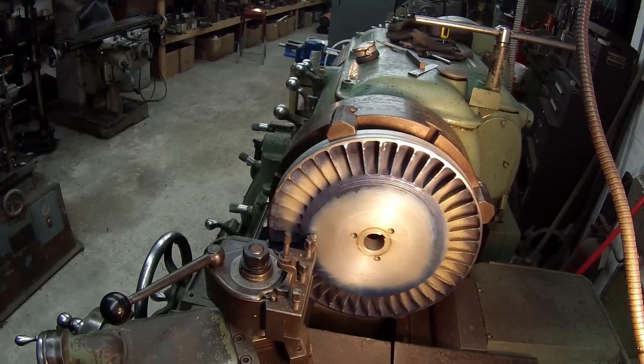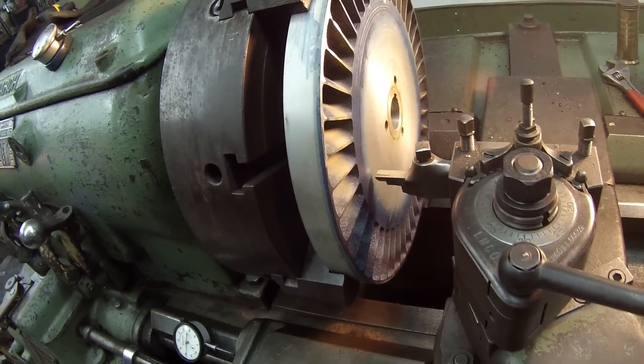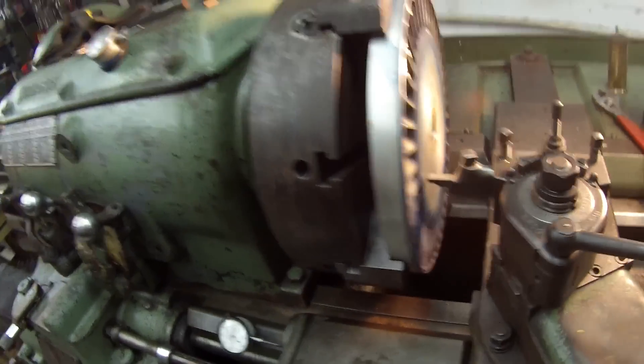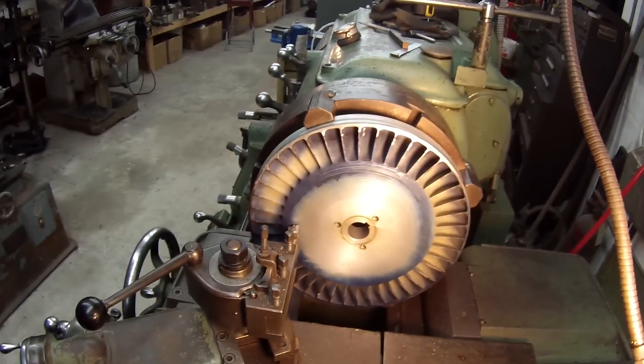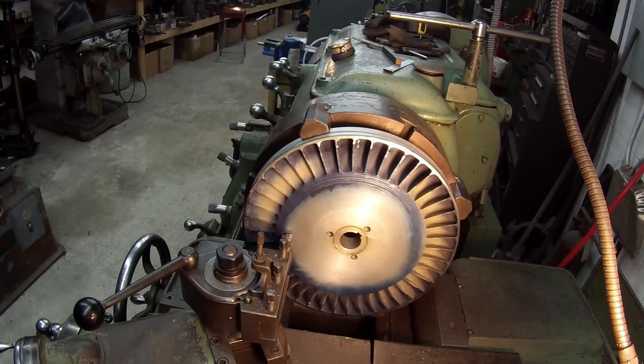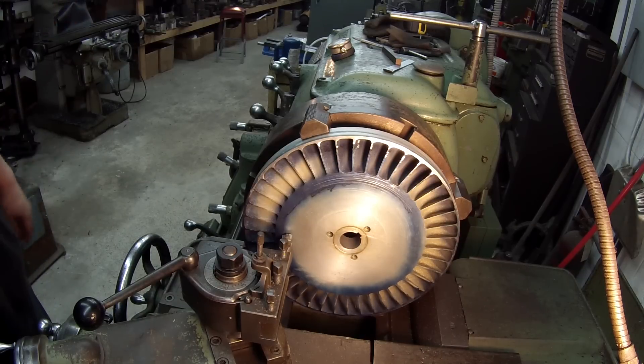Alright guys, I think we're ready to cut. I'll show you my setup. There's my tool bit I'm going to use — I've got it honed, with a nice hand-honed radius on that tool bit so it should leave a nice finish, I hope. I'm going to use my Darett mag base indicator there. I think I'll set the camera up on the tailstock for this one. I've got my WD-40 here — I'll probably use some cutting fluid. I'm thinking about using a 500 RPM speed rate, which is already set. Here we go.